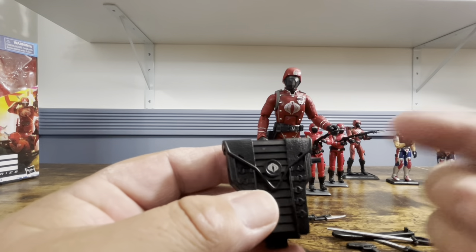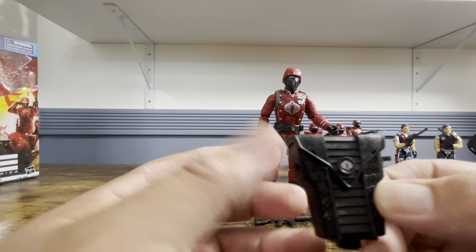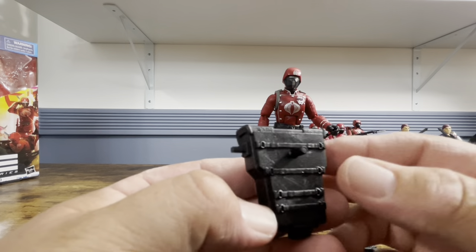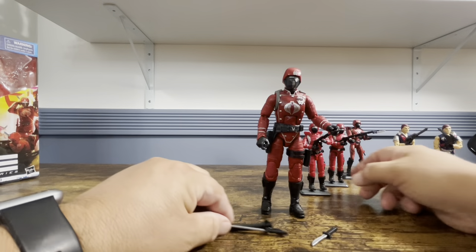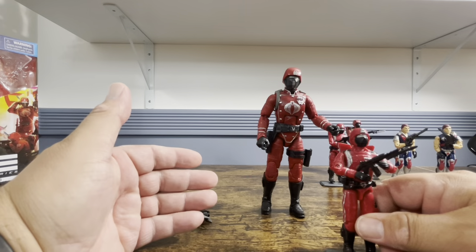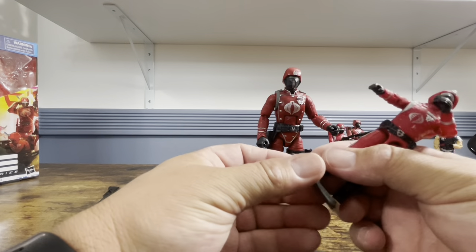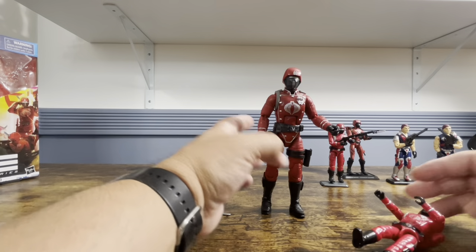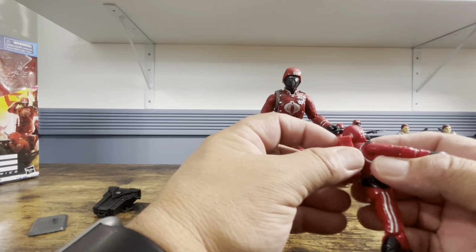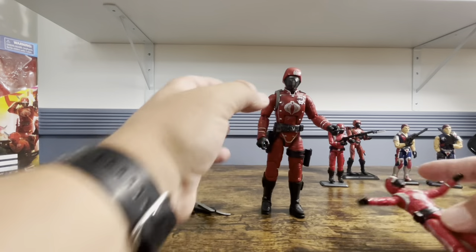Then you have his backpack, and this is clearly the one thing that stands out more than anything compared to the original — it's not red, it's black. So we'll see how it looks on him. Let's get into comparing the O-ring figure to the classified. I'll take off his gun and carefully remove the stand, since it can break easily, and then remove the backpack.